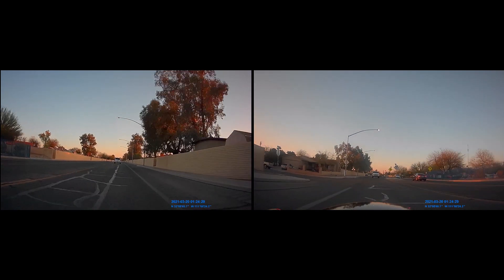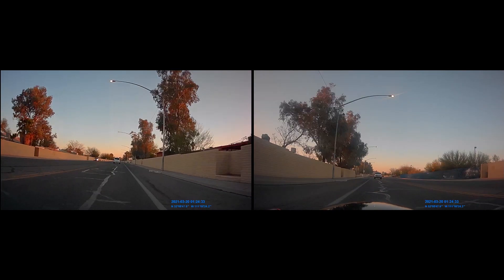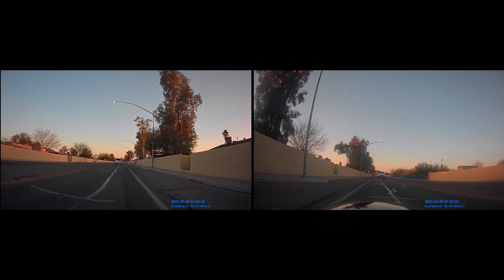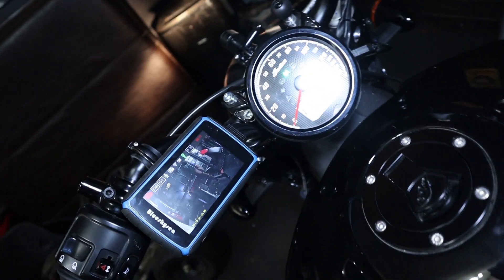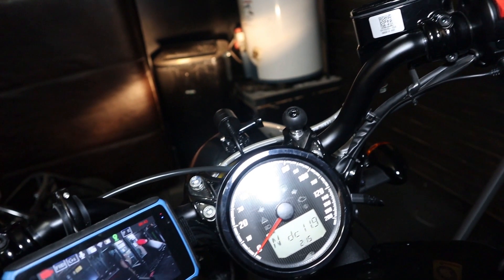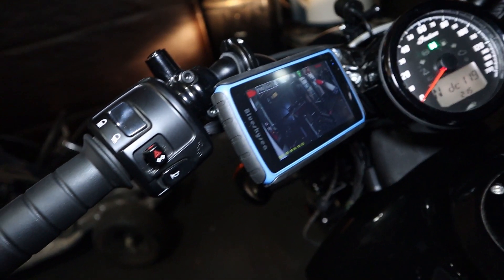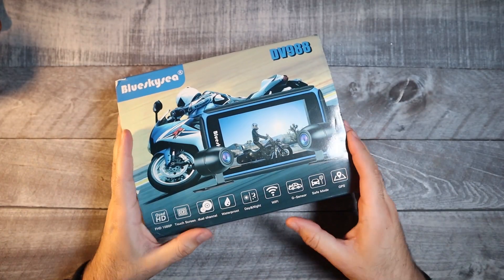Today we are taking a look at the DV988 by BlueSkySea. It is a motorcycle dash cam that allows you to record front and rear footage at 1080p. It comes with a touch screen display which will allow you to make changes on the fly, take pictures, and even use as a parking assist. Before we get into all the features, let's take a look at what's included in the box.